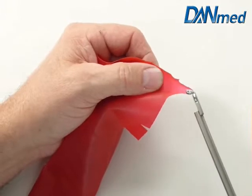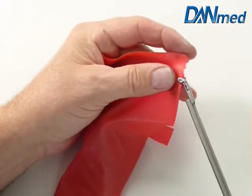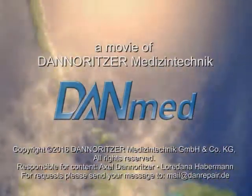Now we grab a rubber band and test the grip.